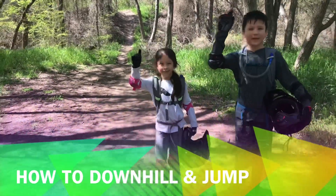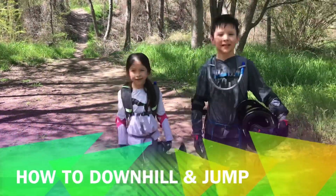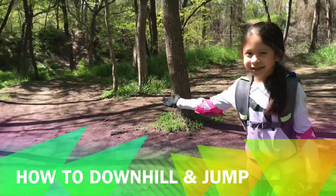Welcome to Upwards MTB! Today we are at River Legacy Funtown, and we are going to show you how to go down these trails.